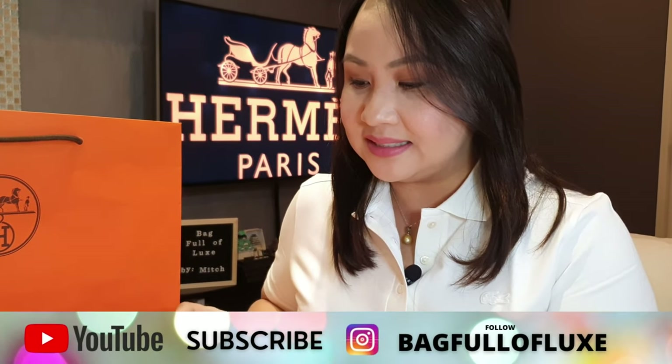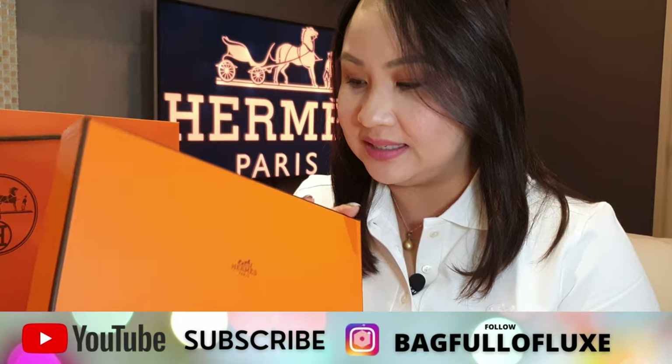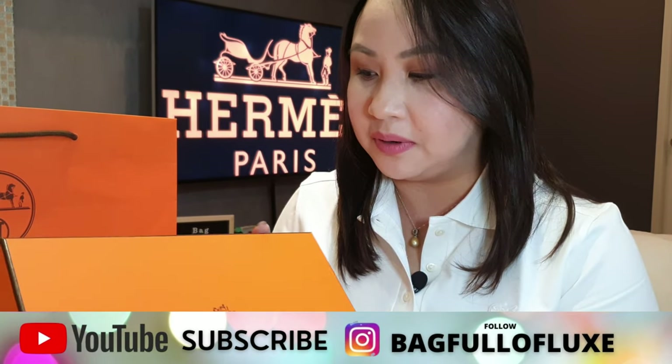Hello everyone, welcome to Bag Full of Locks. My name is Mitch and today we'll be unboxing another item from the fashion house Hermes. Let's get started. I always get excited to see this vibrant orange box from Hermes.